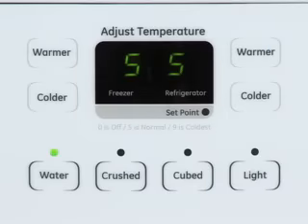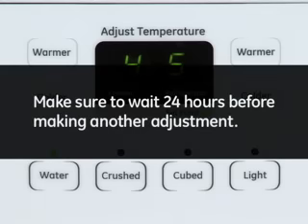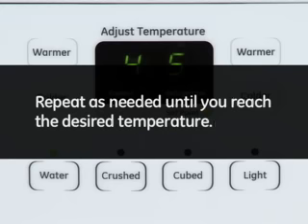To adjust the temperature warmer, press the warmer button of the desired compartment to decrease the setting by only one number. Make sure to wait 24 hours before making another adjustment. Repeat as needed until you reach the desired temperature.